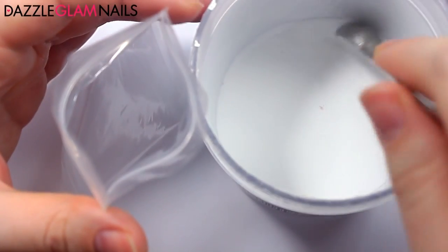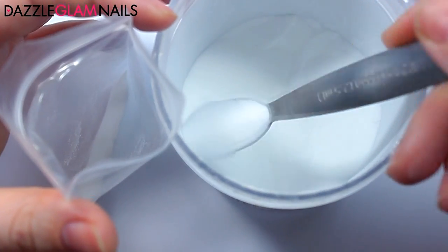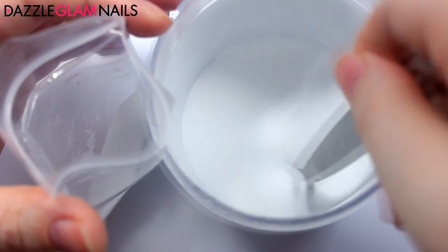I start by filling a small ziploc bag with clear acrylic powder and a small amount of brown and red acrylic powder, with some white acrylic powder. Then I close the bag and rub it between my hands to blend all the pigments and acrylic powder together.